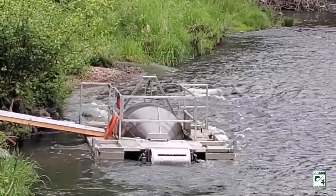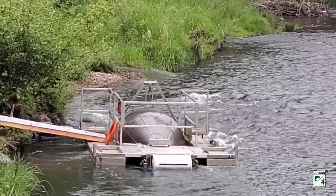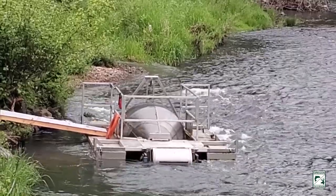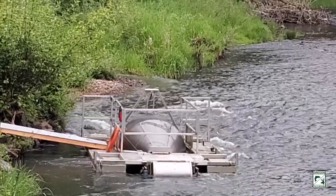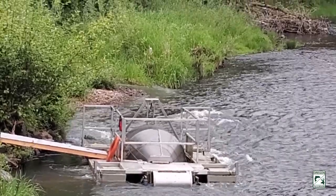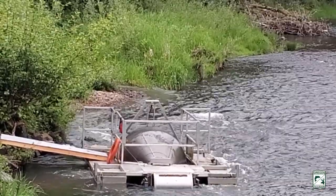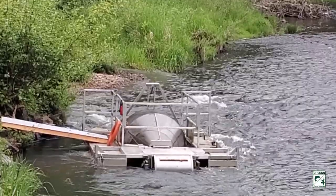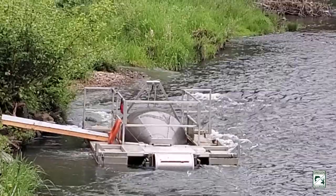This is a rotary screw trap. It's a way that we capture downstream migratory fish like salmon and steelhead. It sits in a section of the river channel where the young fish may be swimming by, and as they swim by the trap they're captured in the rotating drum and held in a tank in the front of the trap.